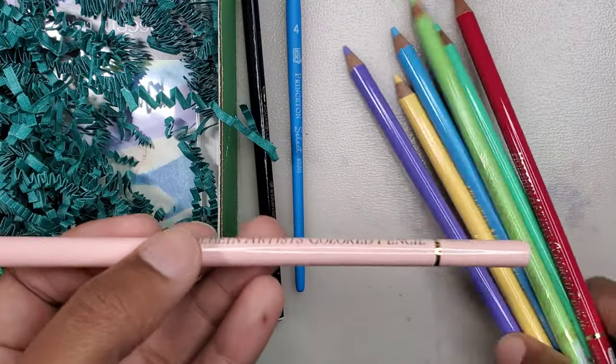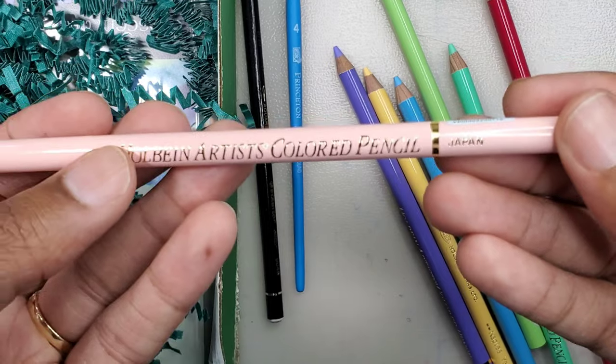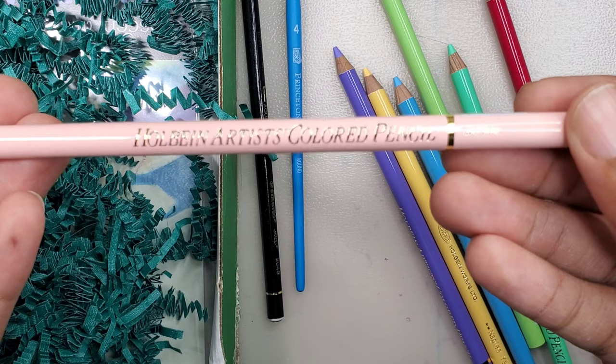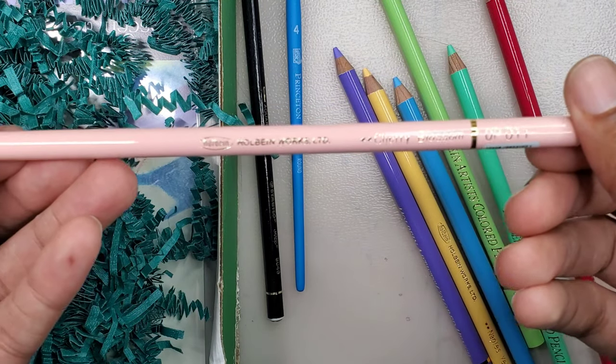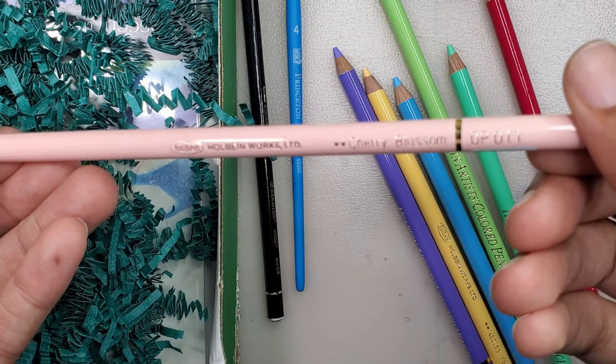These colored pencils are oil-based, meaning they're smooth, easy to blend, and can be applied over watercolor, gouache, and acrylic. Up close, you can see the names and code numbers of the pencils. I'm not sure what the stars mean, but six of the pencils have two stars and the other one has three stars.